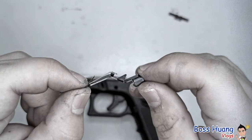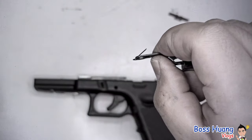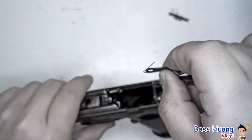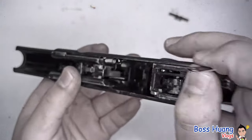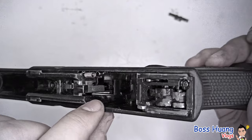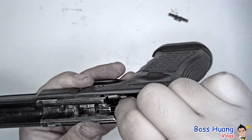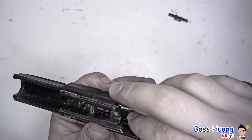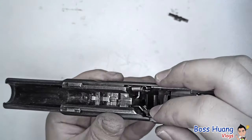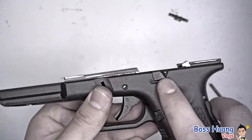Now we can place the trigger pin back and also our slide stop. Remember this tiny springy piece — it goes onto the U-shaped groove on the slide stop. Take a look on your locking block and trigger mechanism; there will be a tiny slit right there next to your trigger. Take your slide stop and slide it into that groove very carefully, making sure your spring goes in as well.